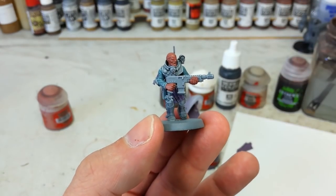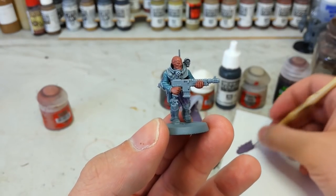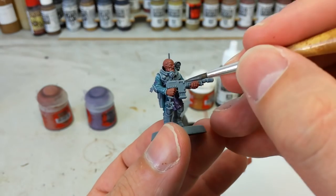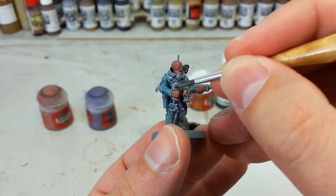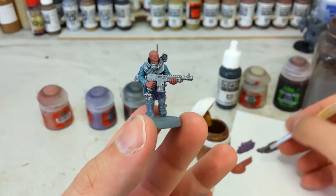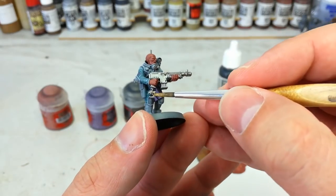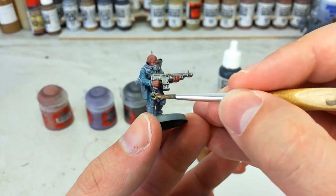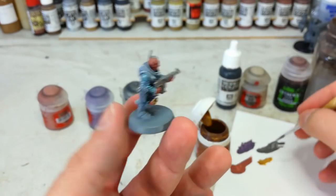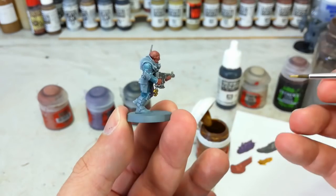These guys having a slightly non-uniform appearance means you'll have a bit of fun figuring out how you want to do each individual bit. Then use some Lead Belcher for all the areas you want to be metal — this doesn't take too long at all. Follow up with some Retributor Armor just to do any of the little cult icons. These appear on most miniatures but not all, so this might be one you can skip depending on how your model looks.